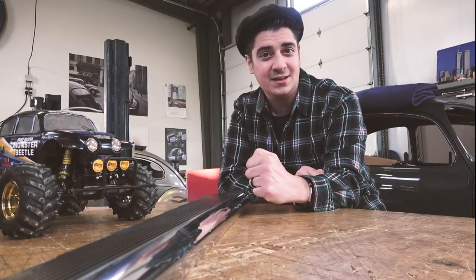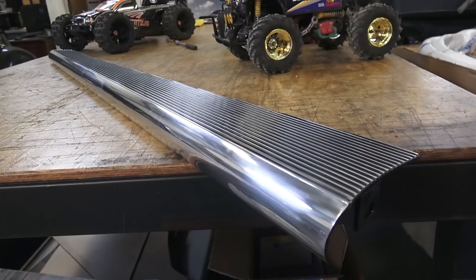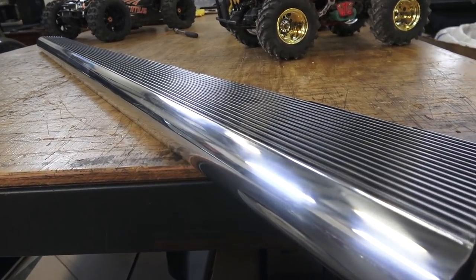Hey guys, Chris again from ClassicVWBugs.com. In this video I want to talk to you about billet aluminum running boards.